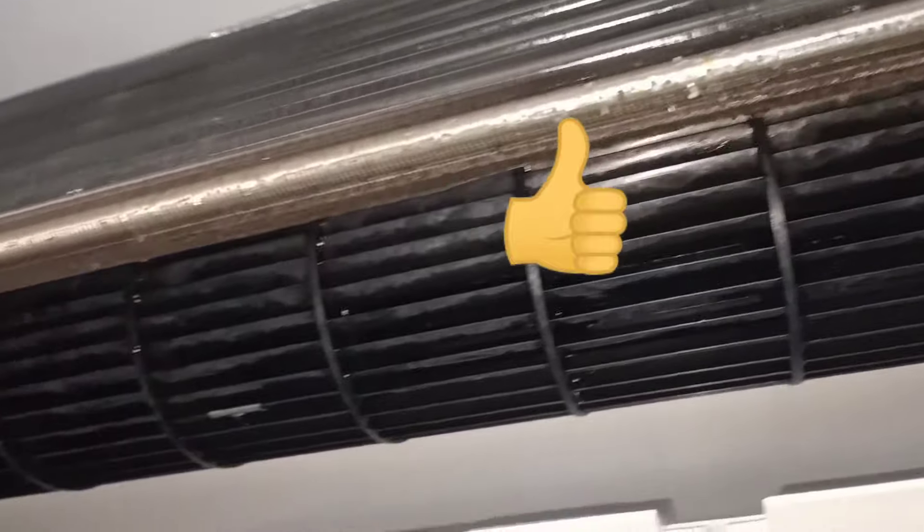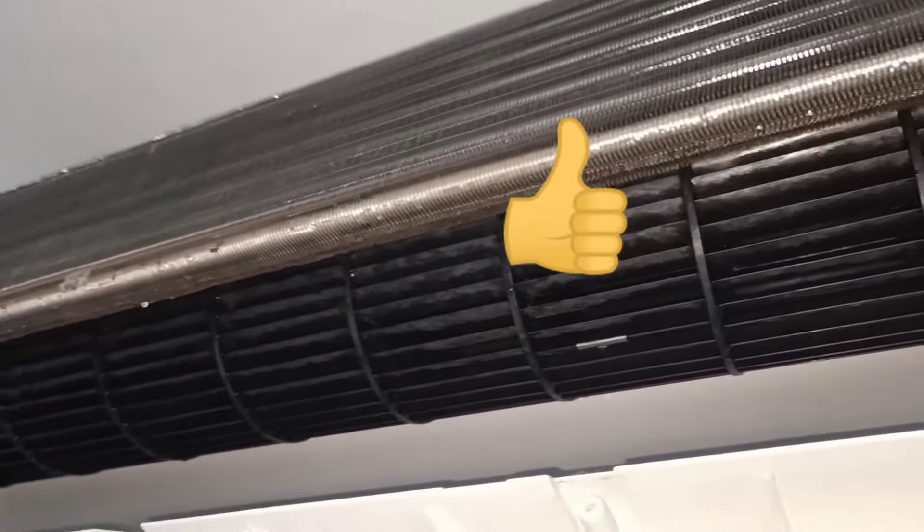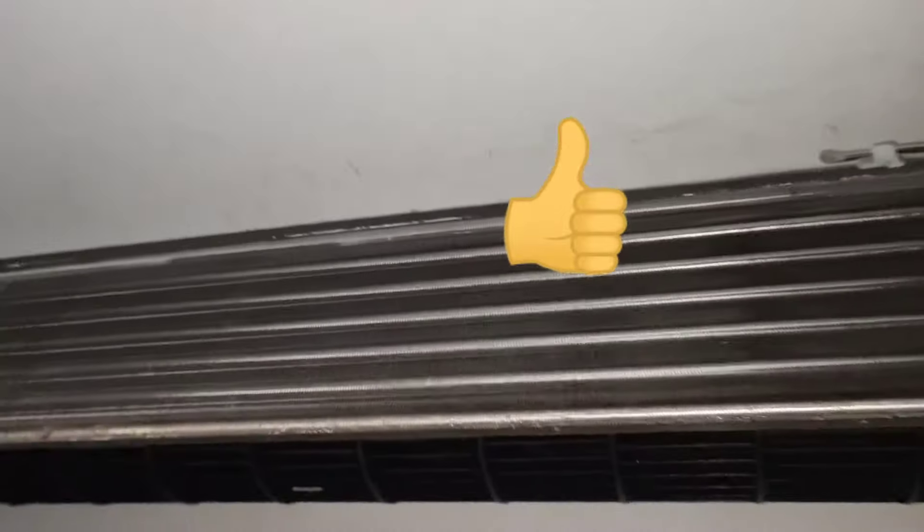This is the blower after cleaning. You can use coconut brush to clean up.